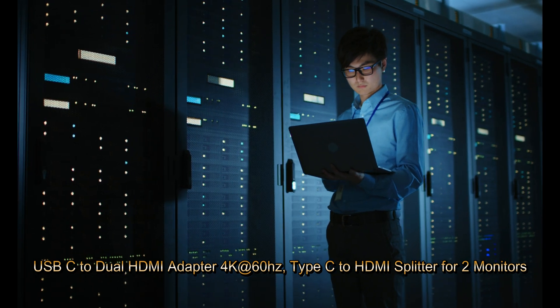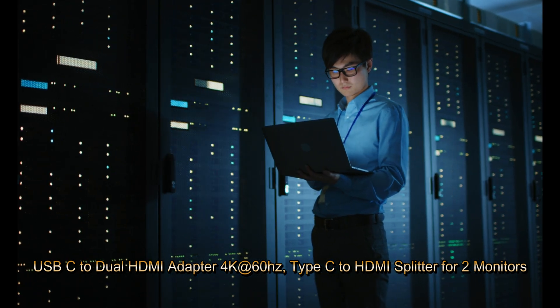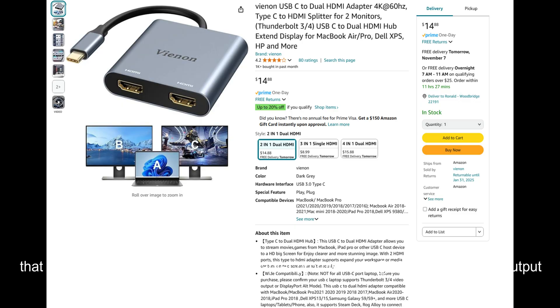In this video we review the VNN USB-C to Dual HDMI Adapter, a compact solution for expanding your workspace by adding two HDMI monitors to your laptop. Perfect for MacBook, Dell XPS, HP, and other USB-C devices that support Thunderbolt 3 or 4. This adapter promises 4K 60Hz dual display output without the need for an external power source. We'll walk you through its strengths and limitations, showing you the advantages of this budget-friendly hub and the drawbacks of its no power port design.